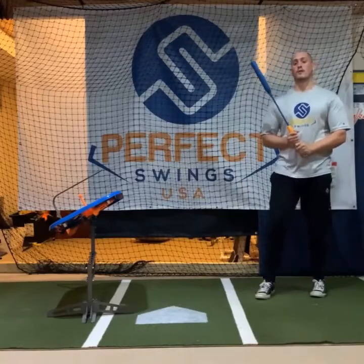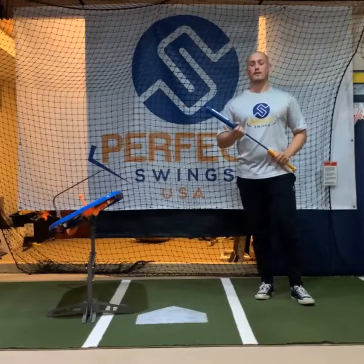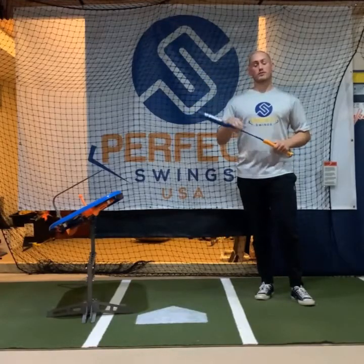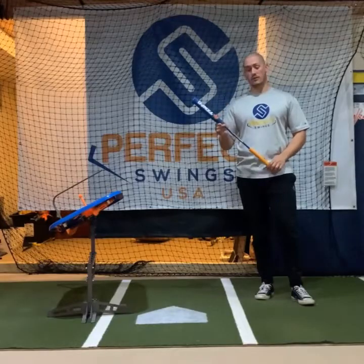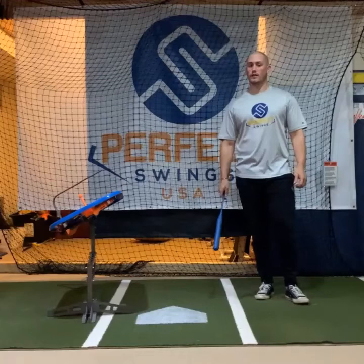This is also great for hitting wiffle balls. We're currently working on making custom Perfect Swing wiffle balls, and if you want to see those, go to our products page and hit wiffle balls. You'll see a photo that shows a size comparison between the baseball and the wiffle ball — it's significantly smaller. So you combine that with our Tempo Trainer, which has a barrel that's smaller than a regular bat — it's a perfect combination for working on hand-eye coordination.